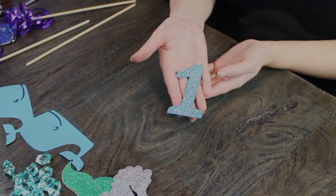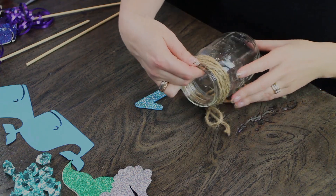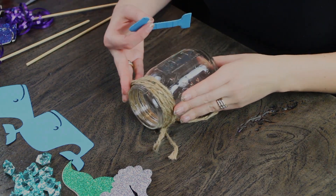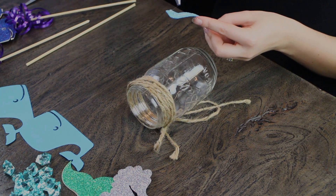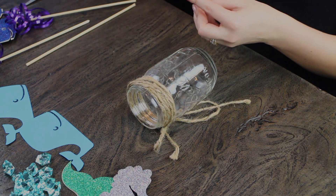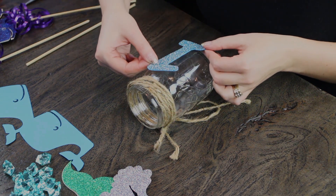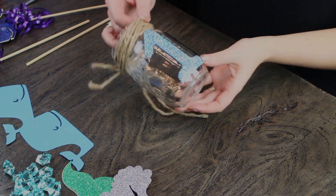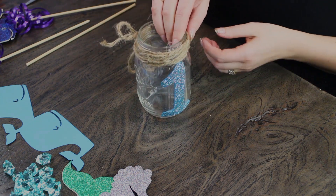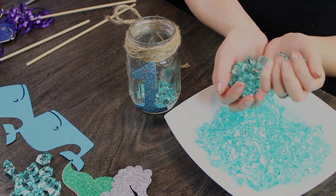Now we're moving on to the mason jars. We have some twine on the top — kind of a burlap twine — and we cut out the number one because she turned one. We did it with our turquoise foam paper. Our packets of foam paper come with several sheets and we've incorporated all different colors in our recent videos. It's great because it's flexible and gives dimension — not flat like construction paper. We're putting in some acrylic ice and also popped in some huge pearl beads to emulate bubbles, which is really cute.